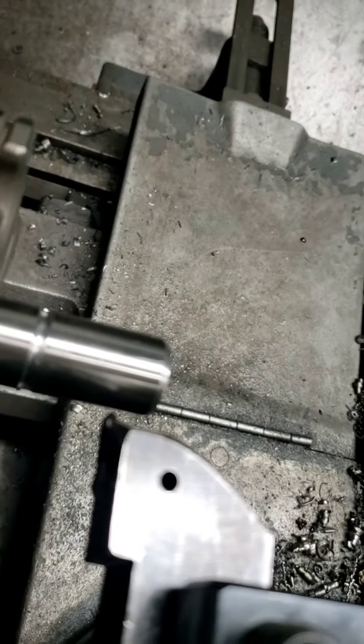Crank in until the tool touches the part. Back out.